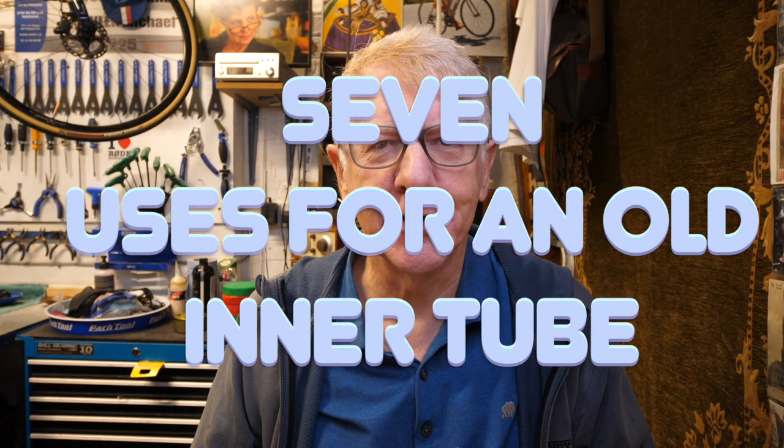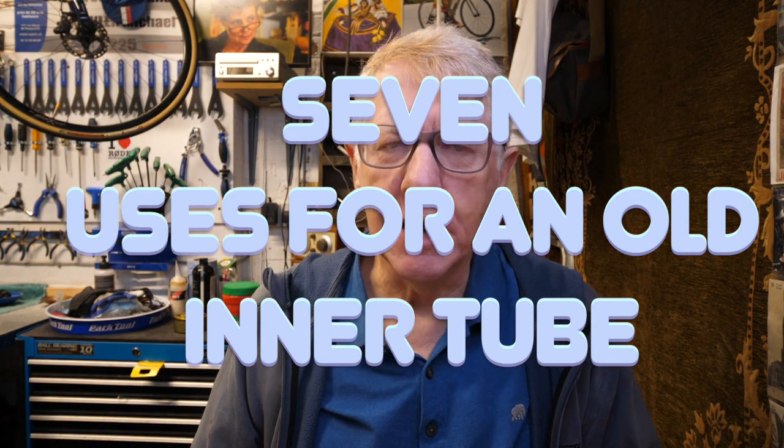Well hello and welcome to my latest video. I was on a ride a couple of weeks ago and I got a puncture — a little bit irritating. Anyway I changed the tube, carried on, and came home with the tube.